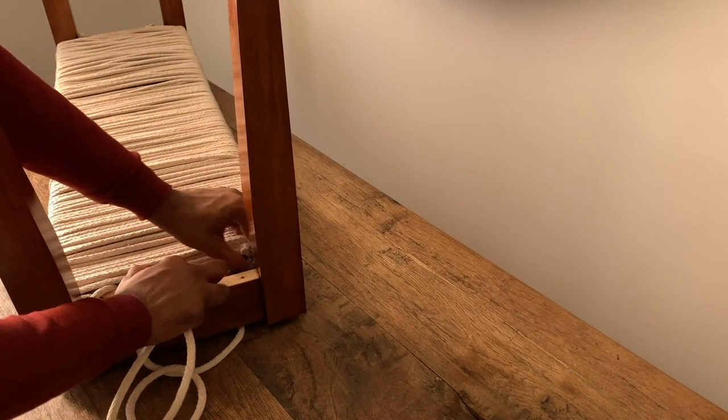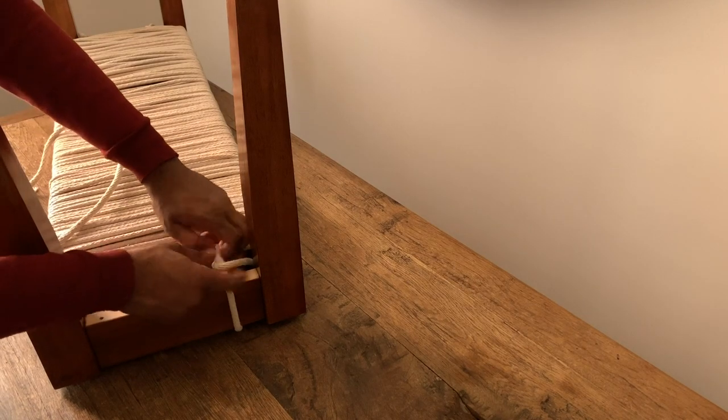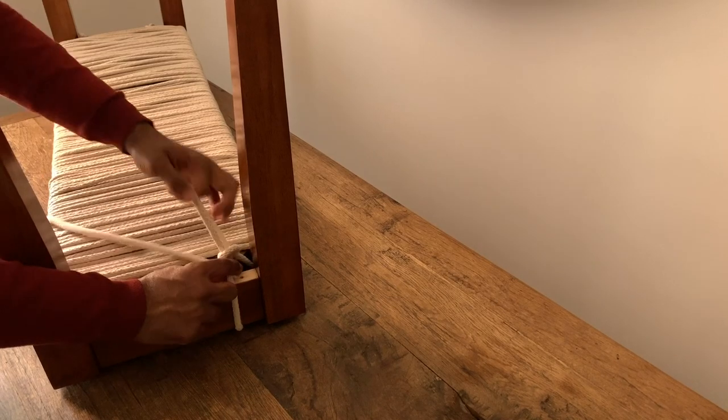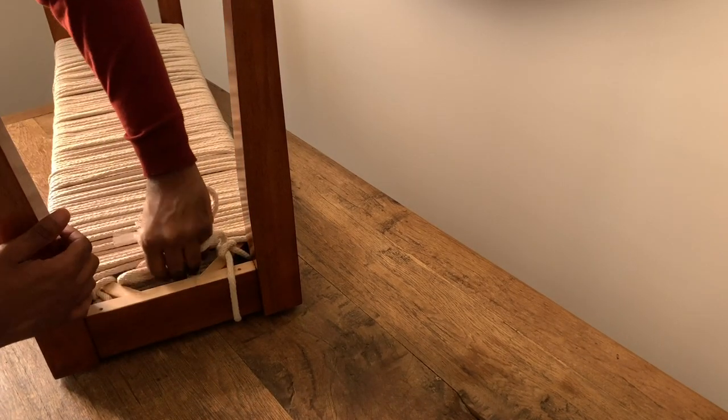When you reach the end of the bench, you can tie another knot under the bottom of the woven bench top, just like you did when you started. Repeat this entire step one more time on the opposite side of the bench. This will allow you to cover up the screw holes on the ends of the bench.